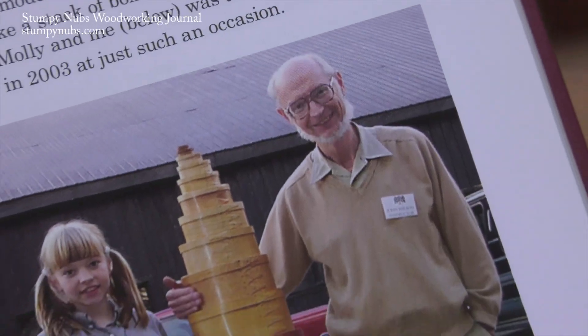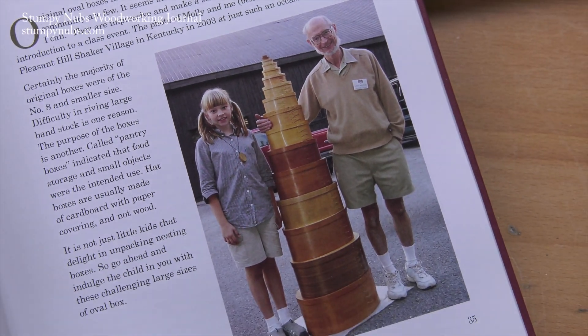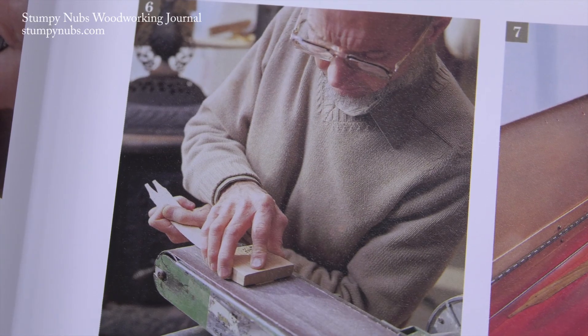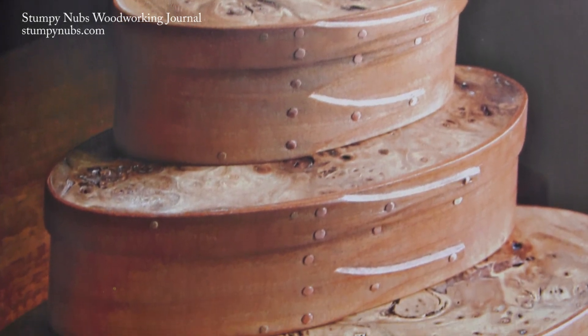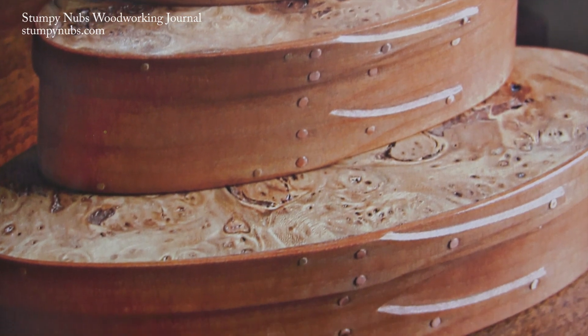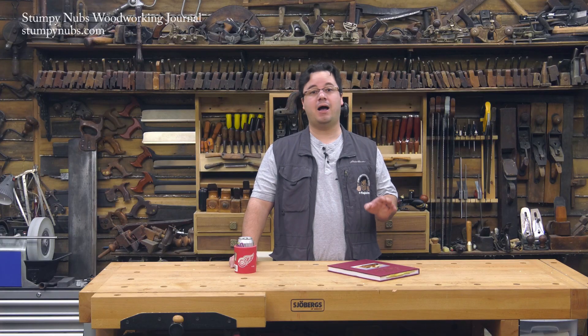In the old timey days, if you went to a Tupperware party, your host was likely to look like this guy. Instead of selling Tupperware, he was going to sell you wooden boxes. John Wilson is an expert in essential shaker boxes — a must-have container for storing your coffee, tea, bobbins, anything else found in the 19th century home.